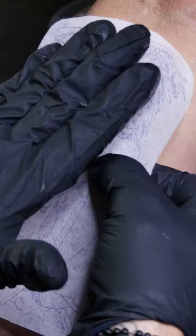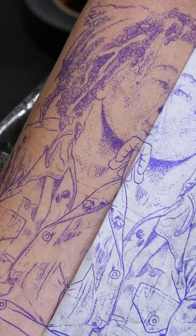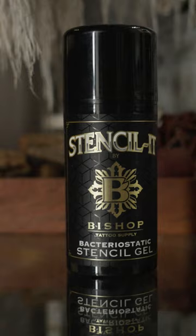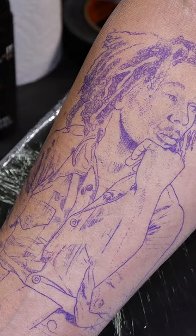Take out some of the Stencil Gel. Once you put that stencil on with the Stencil Gel, you want to just kind of remove a little bit of the excess moisture, and you want to let that dry for about a good five to ten minutes. Really want to get that stencil anchored.